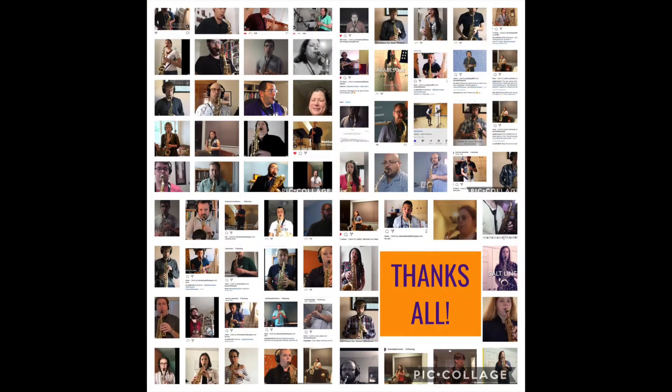As some of you may have seen, we launched our online performance challenge series, hashtag Lock the Sax Down, almost two months ago now. Our initial aim with this project was to bring together a community of saxophone players online and to provide everyone with new music which focuses on specific practice areas.